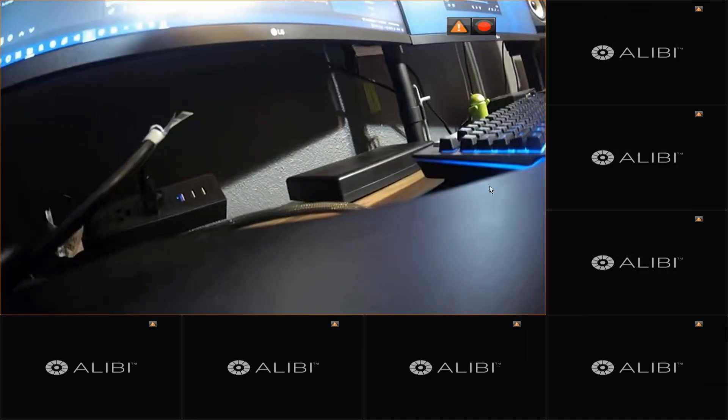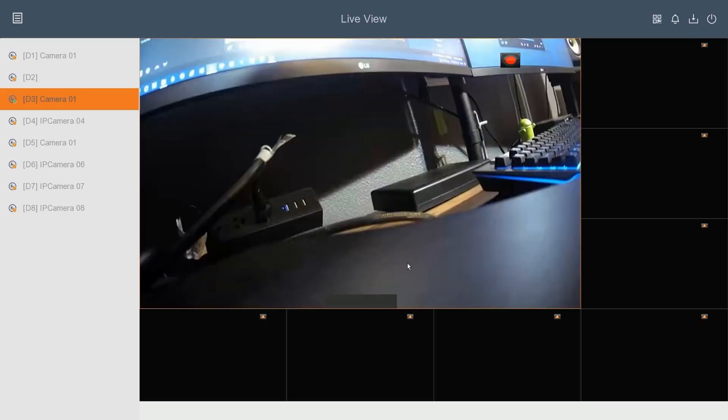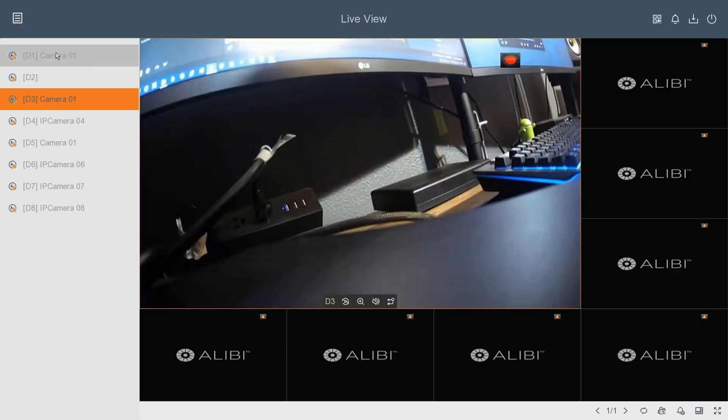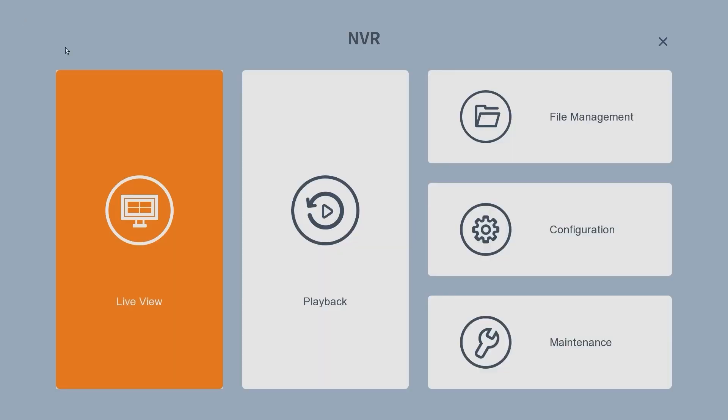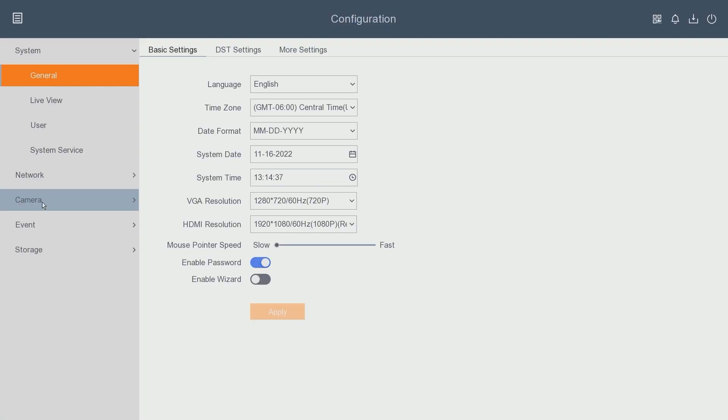Keep in mind that this option is only available on the Alibi Witness NVRs. I'm going to go ahead and double-click on my NVR and either put my pattern in or your password, then go to the menu button on the top left and go to Configuration. On the left-hand side I'm going to go to Camera.